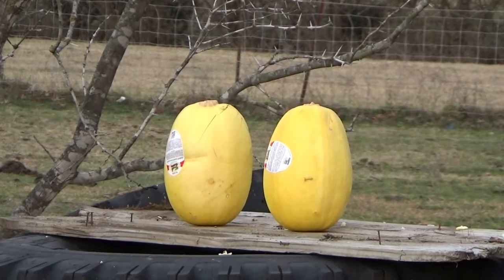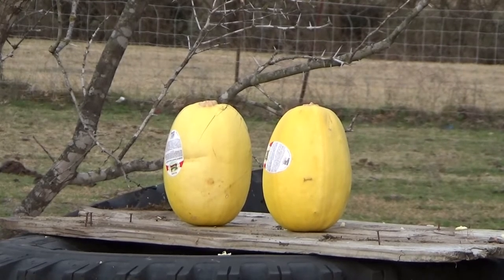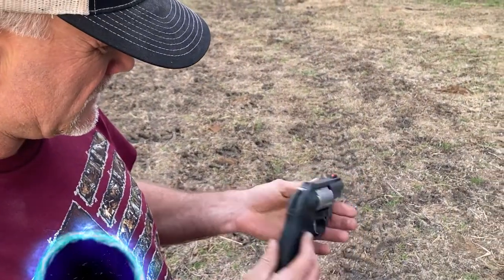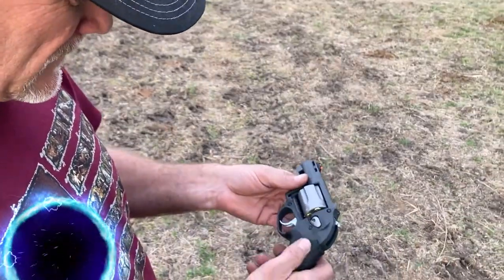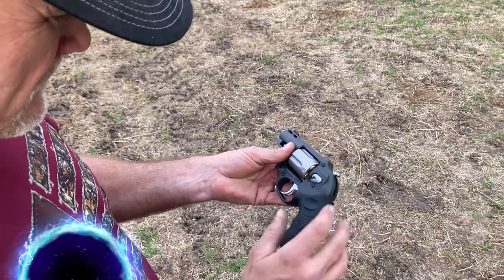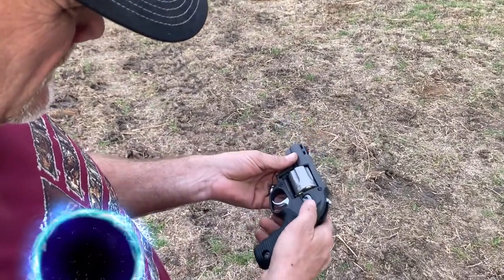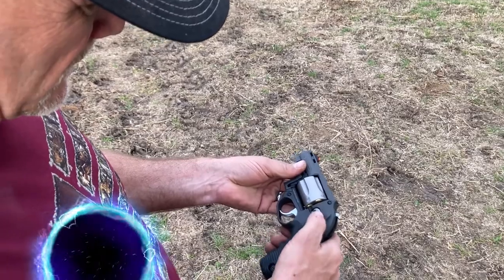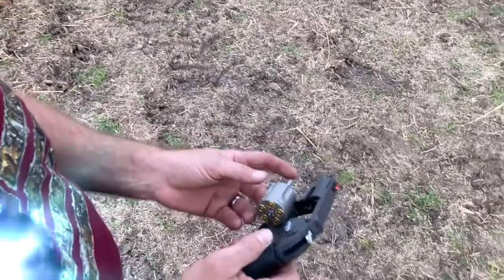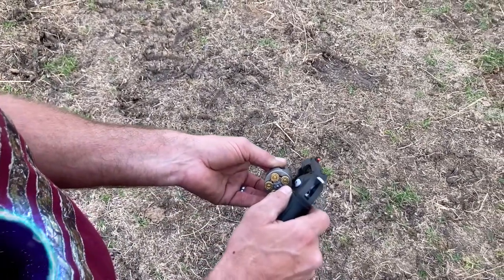This is Billy, coming to you with a Taurus 357 Magnum. This is a very small gun — it actually comes with a smaller handle, and I love the way both handles feel. This button right here will kick the cylinder out, and right down here I can push on this to eject the shells. These shells haven't been shot yet.